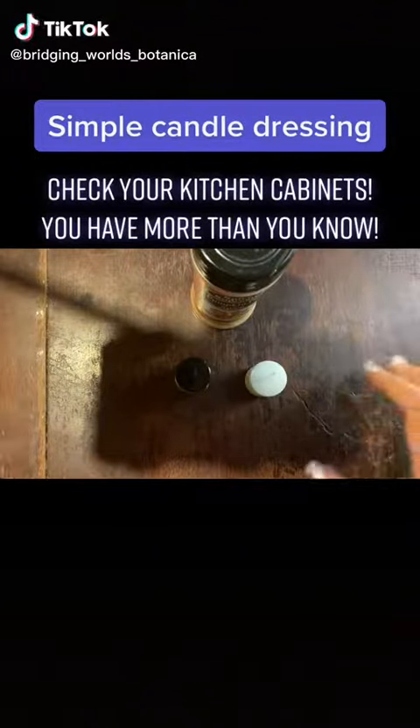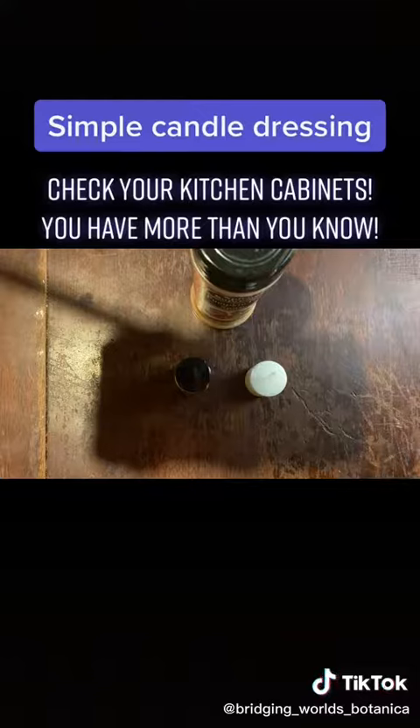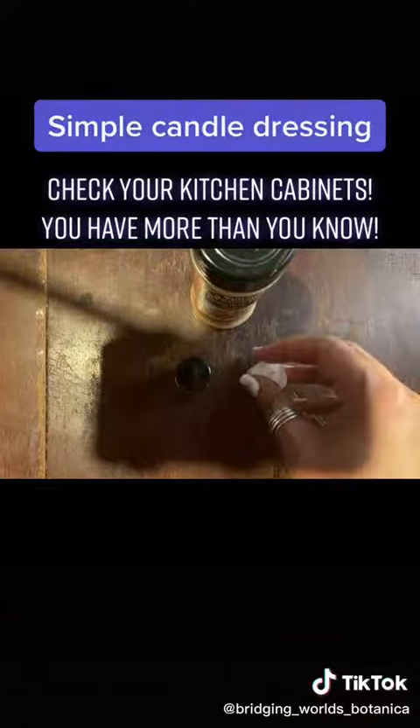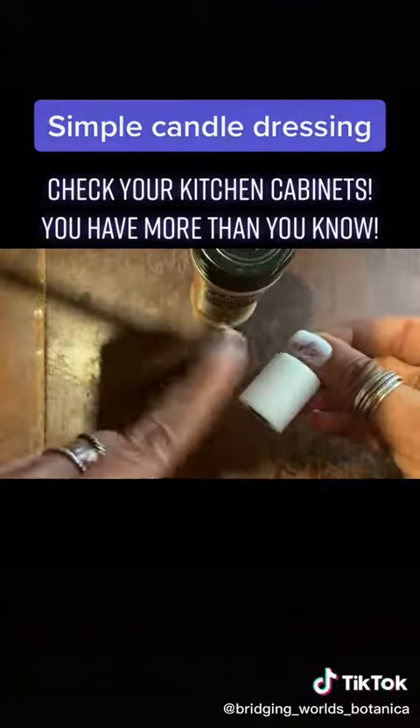Hey, it's Crystal from Bridging Rose Botanica, and I just wanted to show you a really quick, easy way to dress your candles that is still super effective. So here I have this tiny candle — it's supposed to be a four-hour candle. It is not.